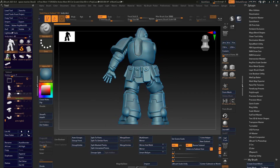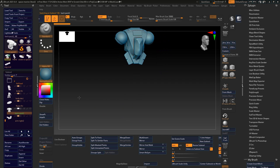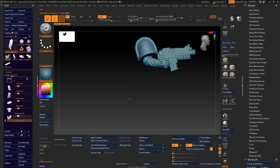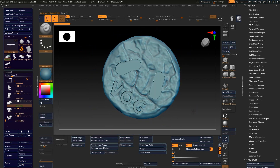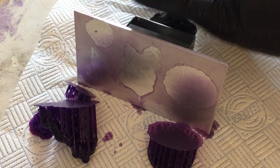To make printing easier, I broke the figure into four parts. Normally at this point, it's just a matter of printing these using the Mystery Castable Resin in my Elegoo Mars 2 Pro.